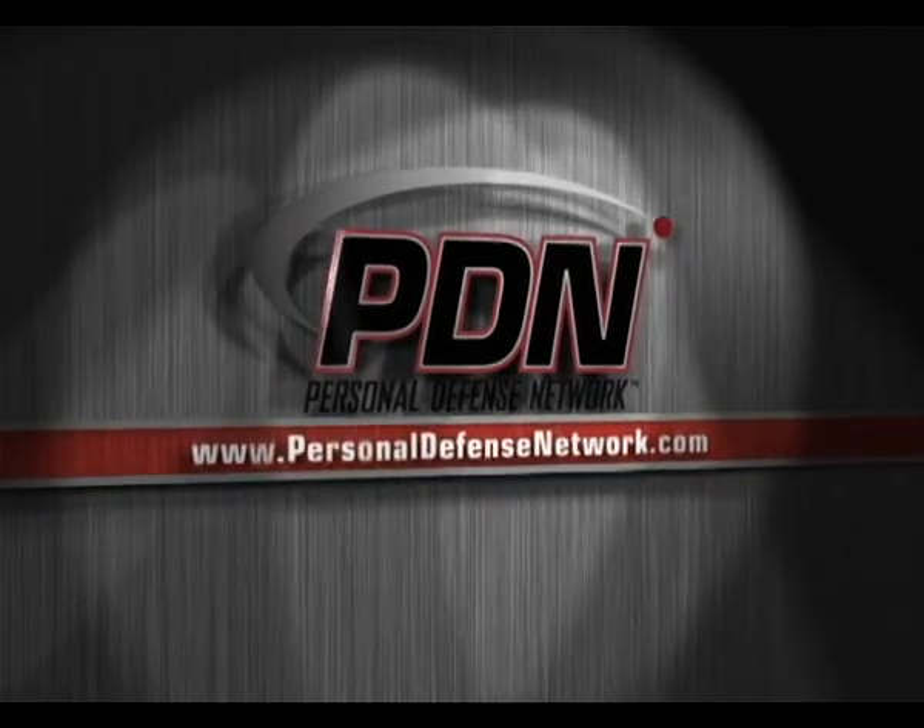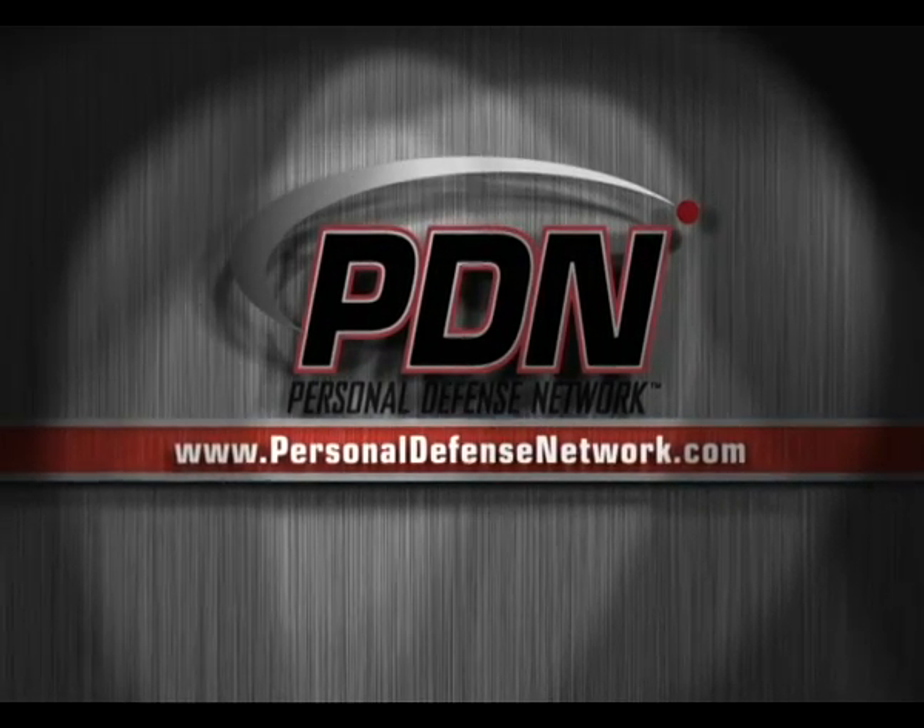Here's another important video from the Personal Defense Network. Let's take a look at that headlock escape now. I've got Andrew here with me in the training area, and we're going to look at that headlock escape.